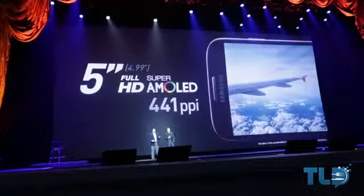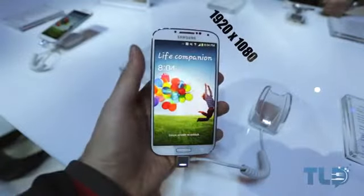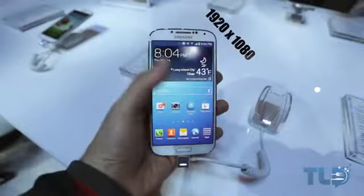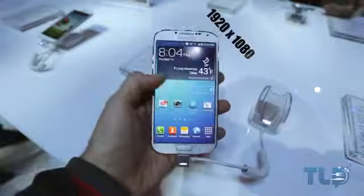The big thing, though, is not the actual screen real estate increase — it's the amount of pixels that they packed in the display. It is now rocking a full 1920x1080 resolution display, packing a massive 441 pixels per inch.